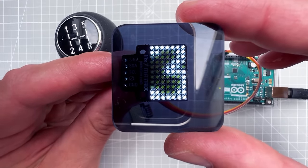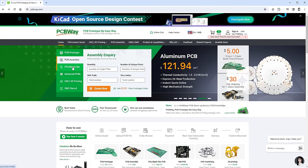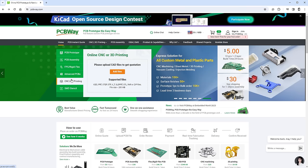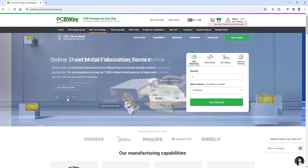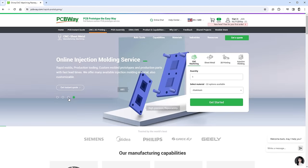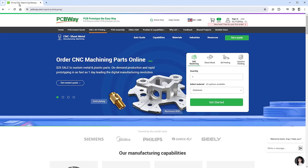Before I start, let me talk about the sponsor of today's video, which is PCBWay. Sooner or later if you're playing with electronics you might need custom PCBs, and if you use the link in the description you can get 10 PCBs for free, only paying for shipping. If you don't need PCBs, they also offer 3D printing, CNC machining, and other manufacturing services at a good price.